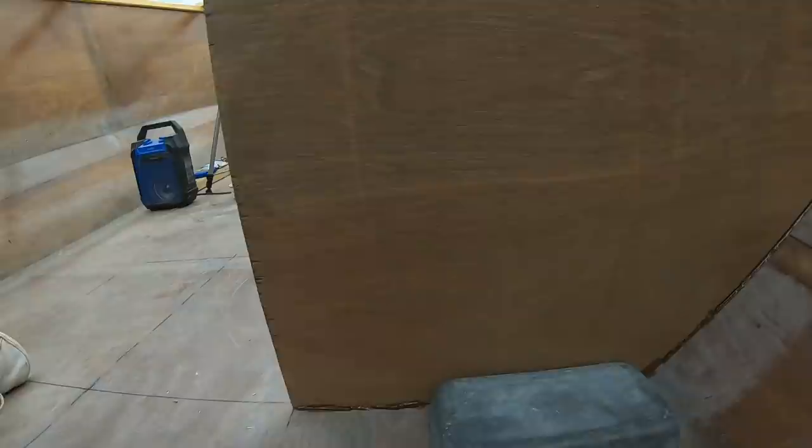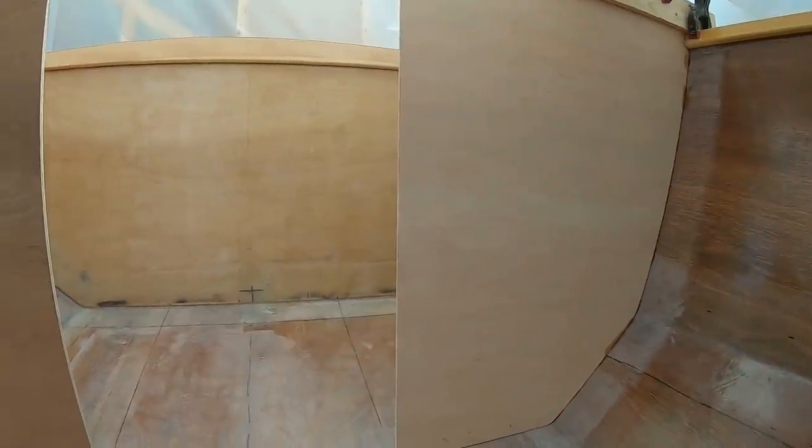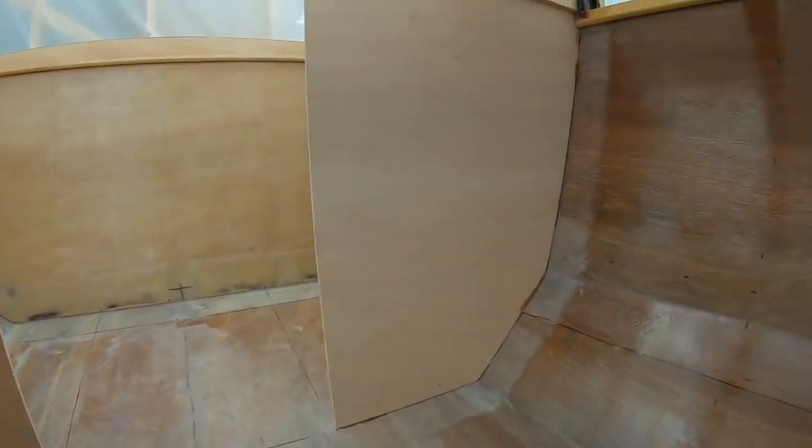There we have it — we've now tacked this in place. I mixed up way too much, probably twice as much as I needed; it only needs a little bit to hold it in place. It's the next day and the bulkheads are absolutely tacked and secure. Now I can do a proper fillet in here and fiberglass these with six-inch tape. These edges are nice and firm so I can press in and do a fillet all the way around, then put fiberglass tape over top.